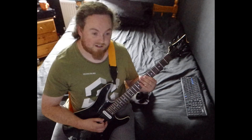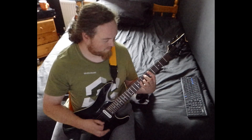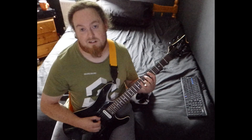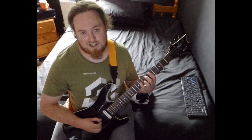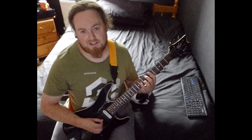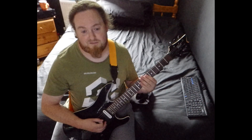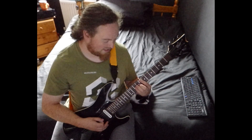Then you just stretch down. So then you're playing a D augmented — that's 5 on the A string, 8 on the D, and 7 on the G. Then you're going E flat, D augmented, and back to the F.